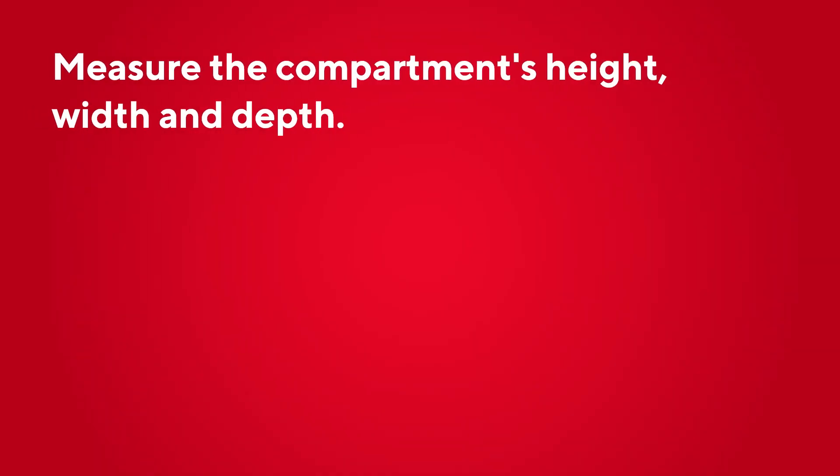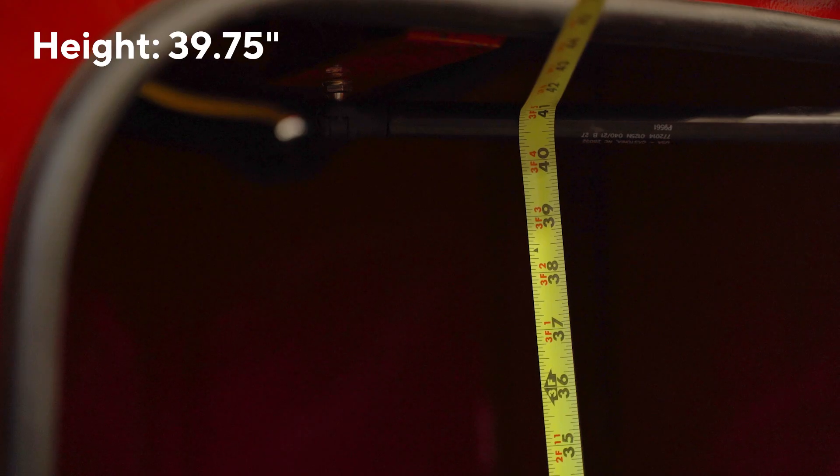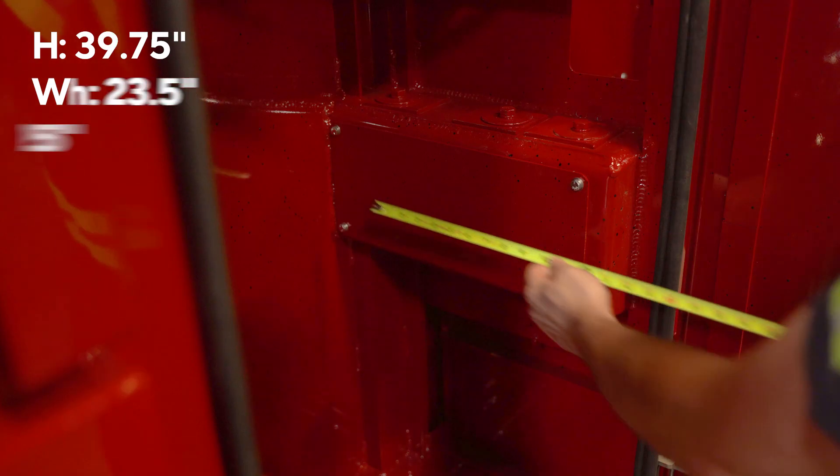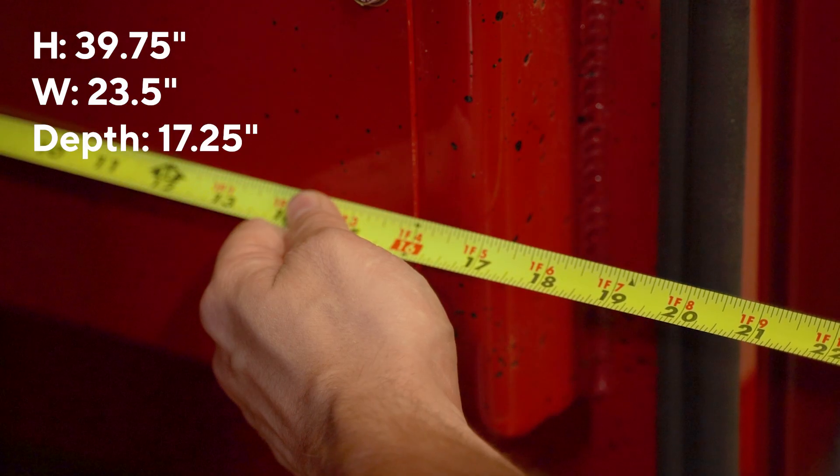Start by measuring the compartment's basic height, width, and depth. This compartment has an opening height measurement of 39 and 3 quarters of an inch, a width opening of 23 and a half inches, and an inside depth of 17 and 1 quarter inches.